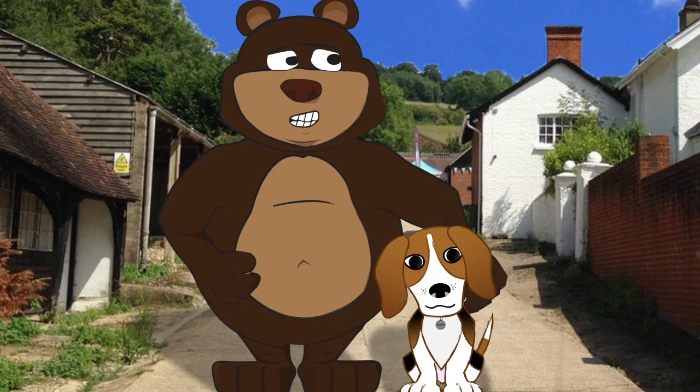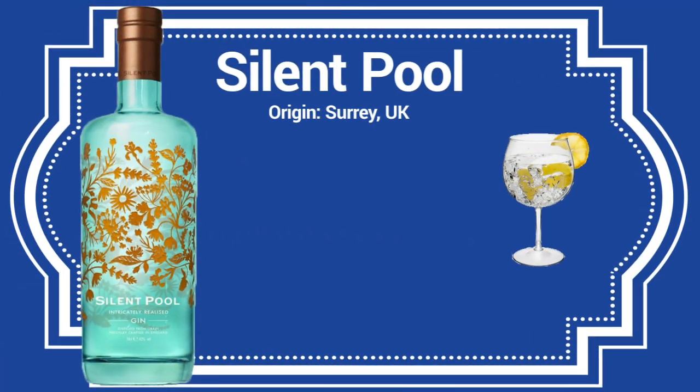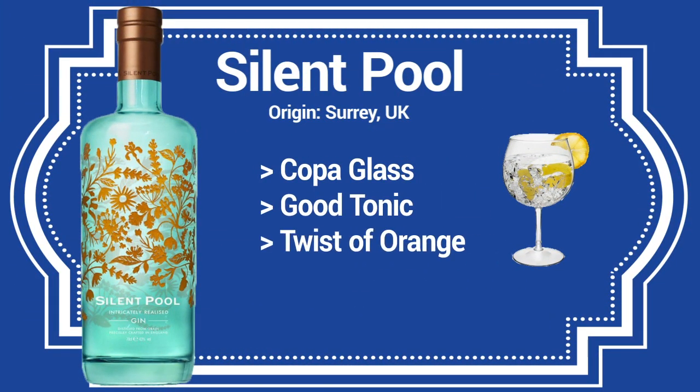What would you serve this with, Juniper? Great suggestions. Serve in a copa-style glass with a twist of orange and zest over the top, a few fragments of midsummer birdsong and lazy crickets by the pond.